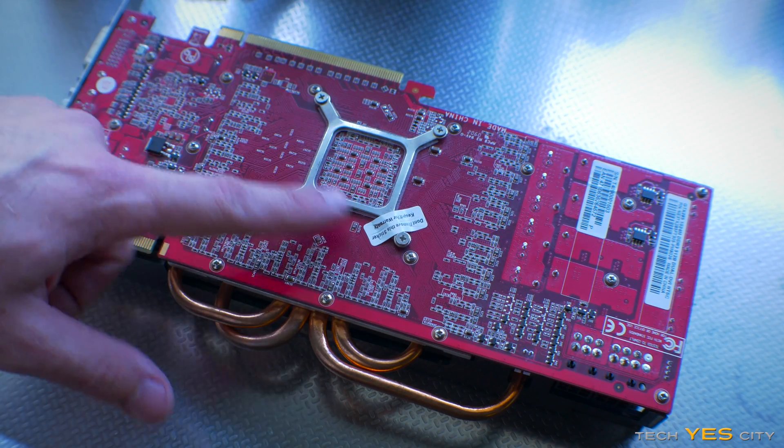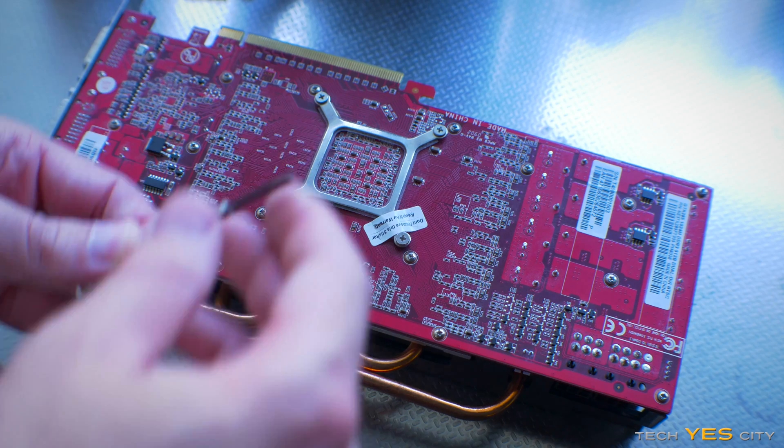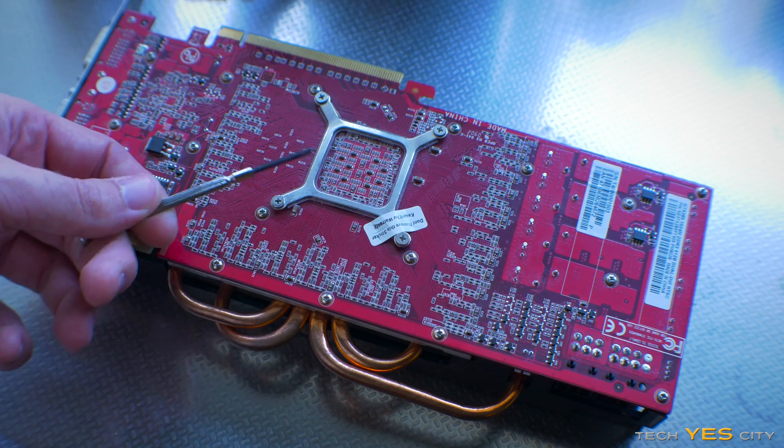For this next part we're just going to loosen up all these screws on the back here. Usually you do this with the little screwdriver — the big ones usually don't fit.